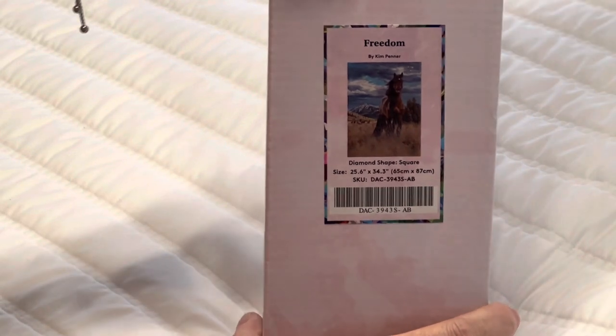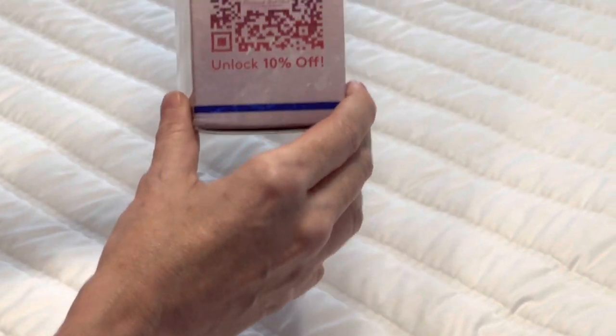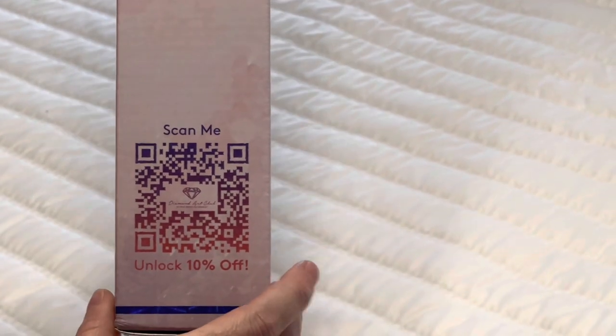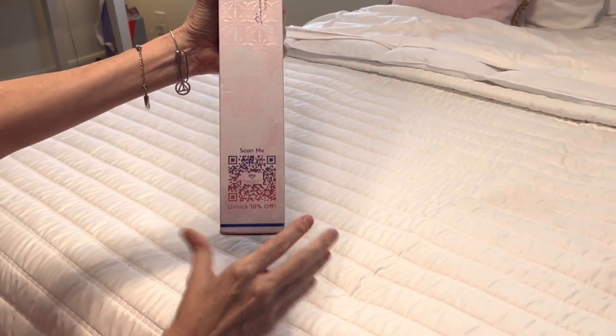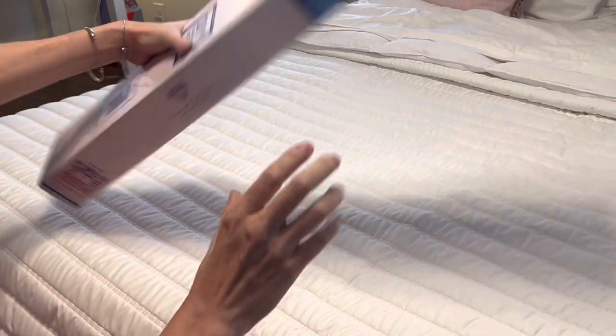Let's get into this. Also, if you notice on the side of the box, there is a QR code you can scan to get 10% off. There are many ways to get money off Diamond Art Club's paintings — they do not want you to pay full price. If you look on your invoice, there will be a code there.